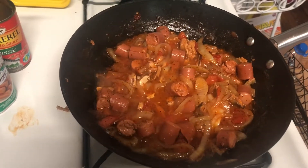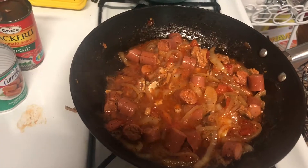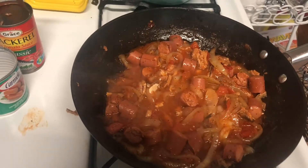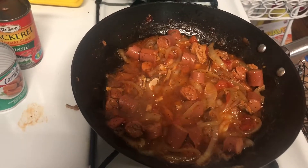And that's it guys. I'm going to plate and I'll let you guys see what it looks like. I really should have a piece of avocado, but I don't.